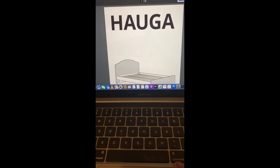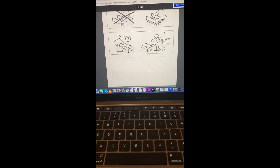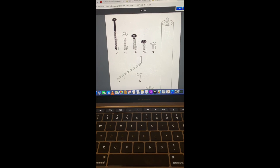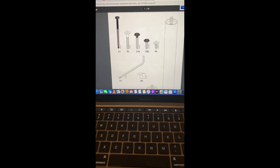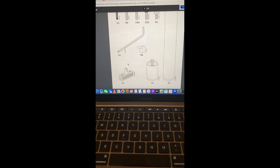There's this piece right here - if you look at the arch, this is going to be the headrest. I pulled out the headrest. HAUGA - 24 pages, some do's and don'ts. Looking at the screws: there's one of this guy, only one - that's weird. Just one screw, four of that, 14 of that, 22 of those, four of this tiny one.